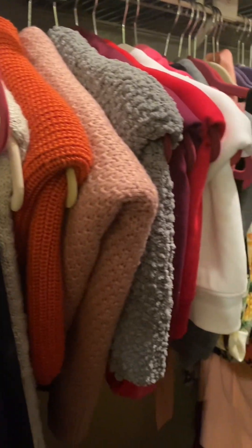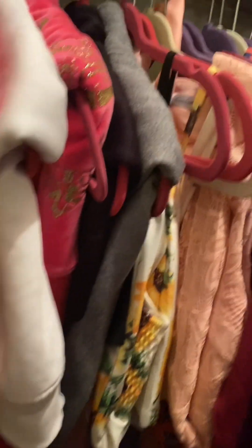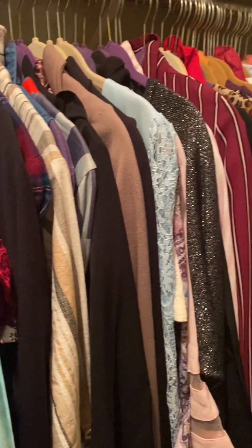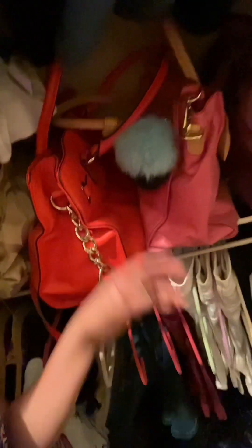Ito na ang itsura ng aking closet ngayon. Ayan — ang gandang tignan, guys. Ang dami ko pang nilagay. Ito rin yung mga leggings, jeans. Ngayon, magagamit ko na itong space na ito — paglalagyan ko ng mga bag. Ayan na ang mga bag ko. Tapos na ako sa aking closet organizing. Perfect — ang gandang tignan na, guys. Ang dami ko pang nailagay. Ayan yung mga ibang bag ko na sa taas, yung iba naman andito. Ito na yung mga jeans, at saka nagamit ko na itong space.